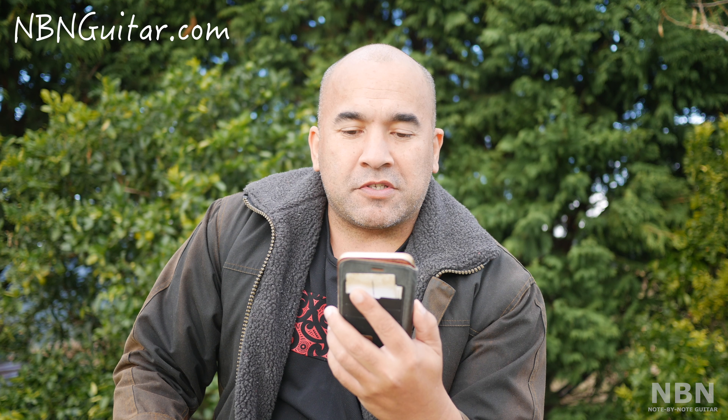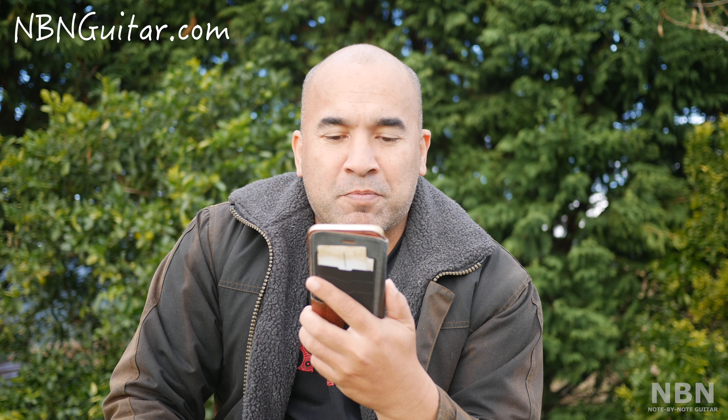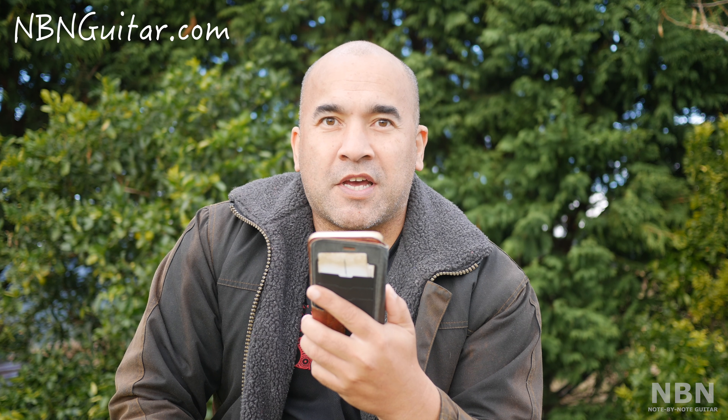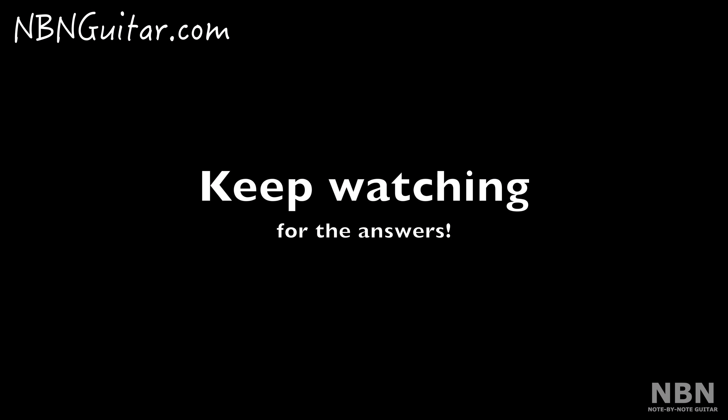Question one: what is the name of the famous guitarist that transcribed the majority of pieces in this book? Question two: which Australian composer has a piece in this book and called the famous guitarist John Williams the king of the guitar? And the final question: what is the name of the company that published this book? You have to answer all three of those questions. You can write your answers in a comment below in this video, comment directly on the blog, or head to Facebook via the link in my channel icon and leave your answers in the post dedicated to this review and competition.